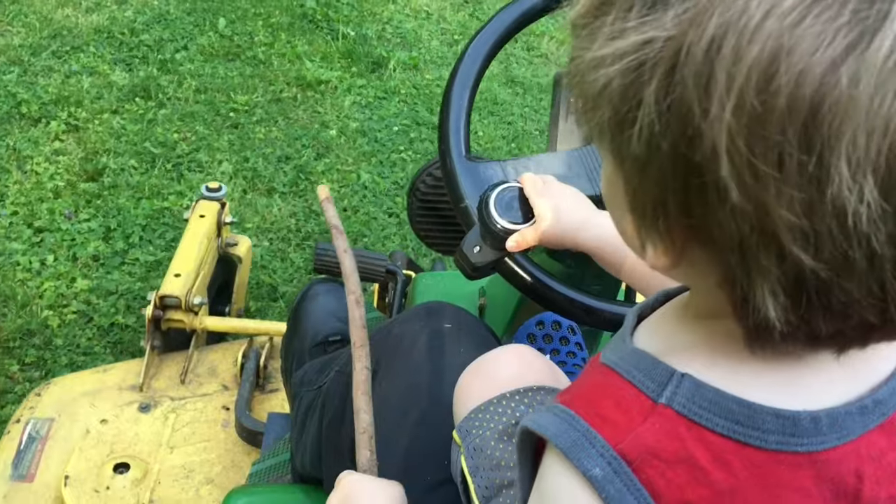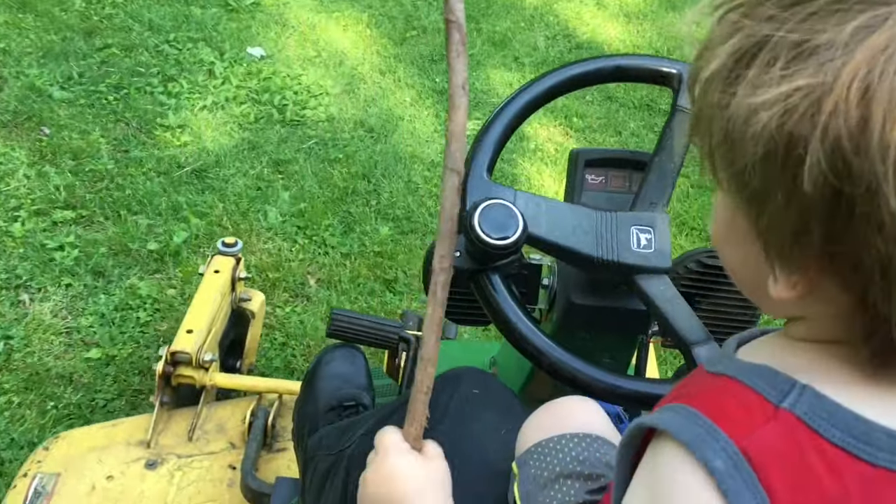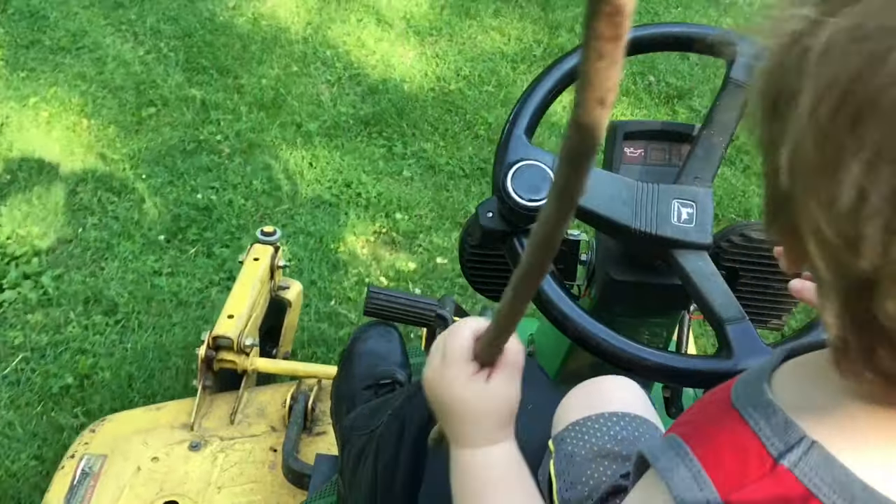At the end of the day, if you're looking for a used mower and you don't have too many hills or low spots, you can't do much better than an F525. It may be an 11mm socket, but it's the best damn 11mm socket ever made.